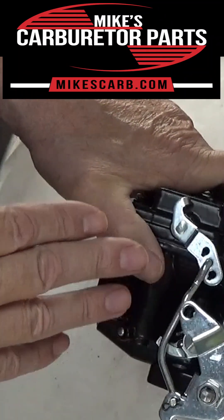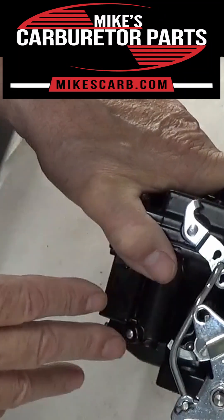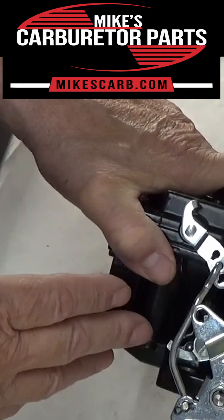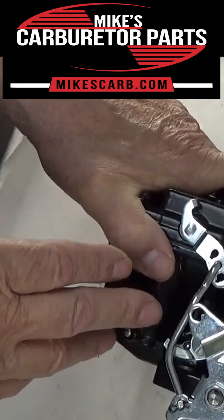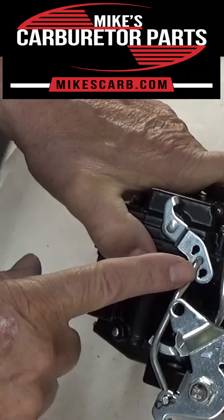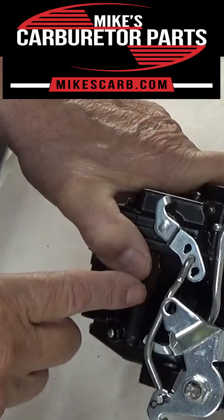This happens to be a Chinese carburetor — I use it just for show and tell. We would never sell one of these, and I don't recommend buying one. You'll probably have a lifetime of trouble with it.